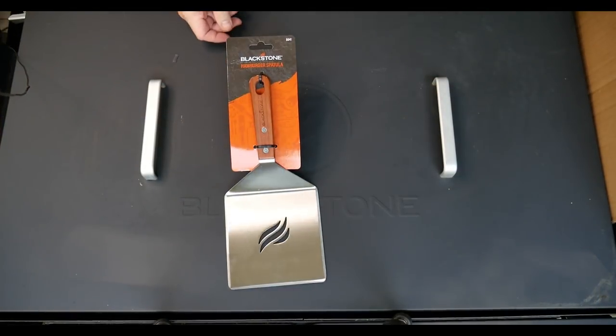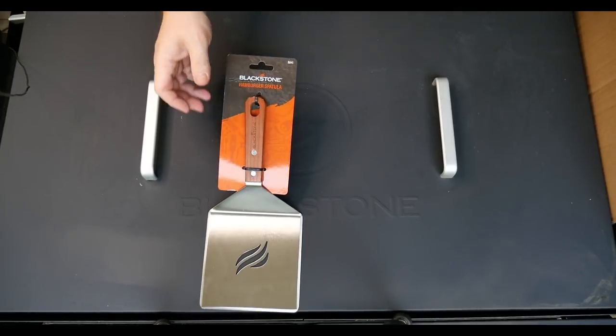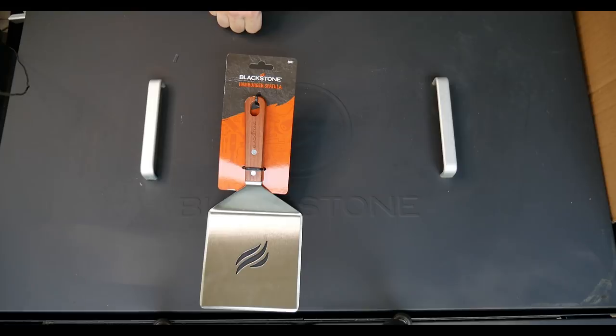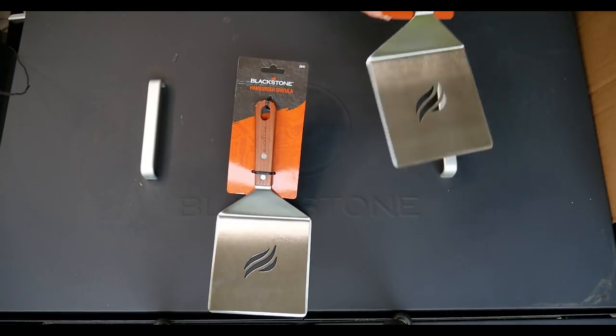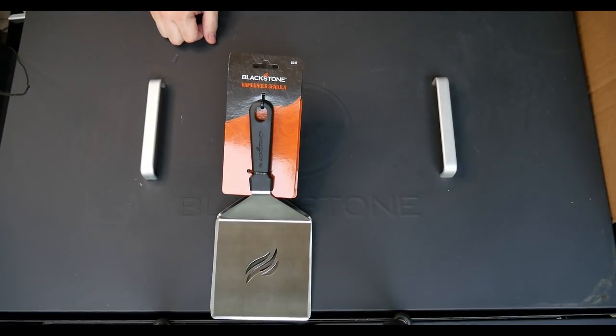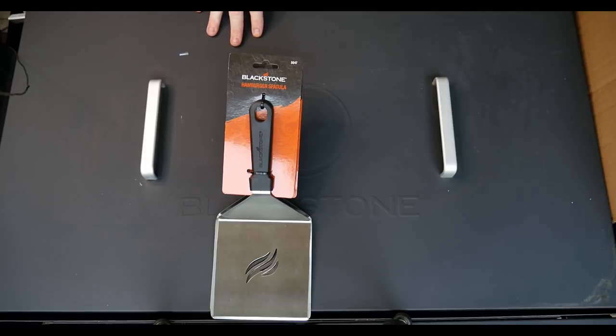Let me show y'all what was in the box. We got a hamburger spatula — nice and wide with plenty of heft to smash down a smash burger. Very heavy. It comes in a wooden handle and a plastic handle. The plastic is nice; you can throw that in the dishwasher.